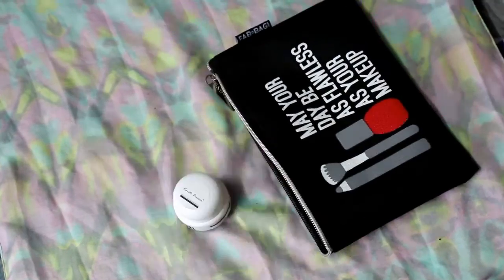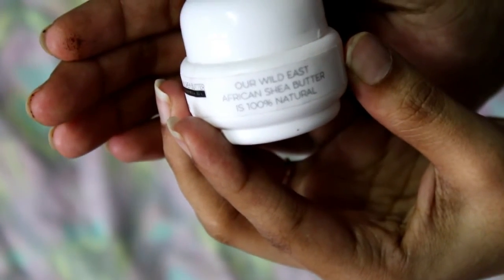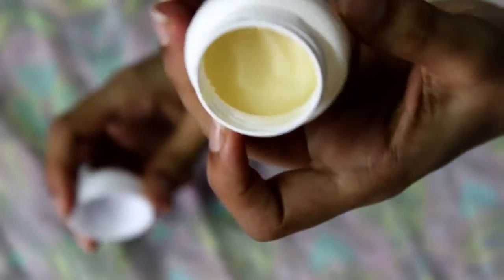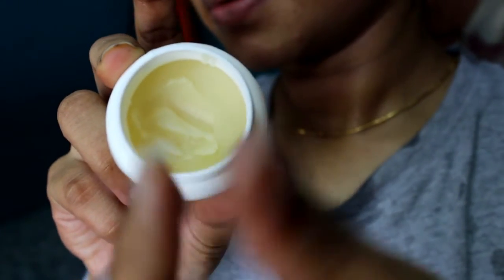The last product that I received is a Pure Shea Butter from Karite Puree. It costs around $4.99 for 500 grams. The consistency of this is almost like a butter — pretty thick. This would be a great product to use during the winter. I love my June Fab Bag.